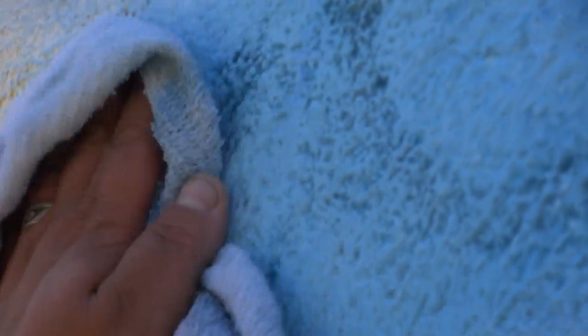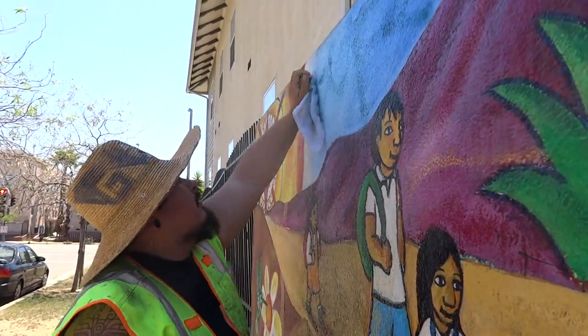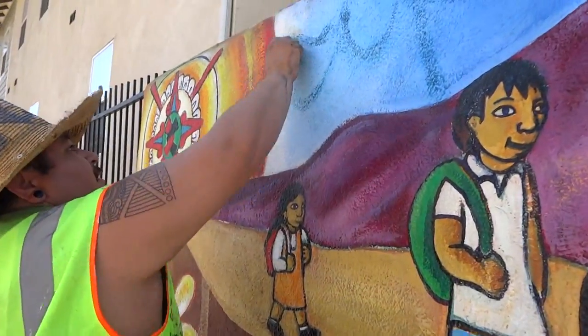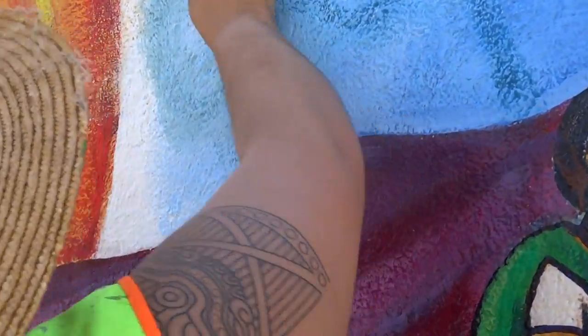If you don't know not to write on murals, then you're a damn toy — you gotta go back to graffiti school. You don't want to get your stuff capped; don't mess with other people's work. I already took a picture of this guy, I know who it is, we'll deal with it later.